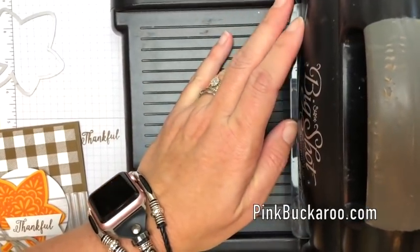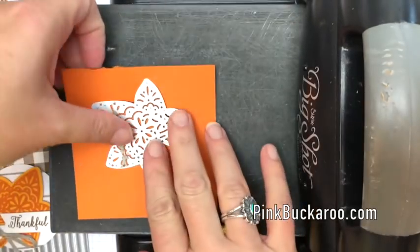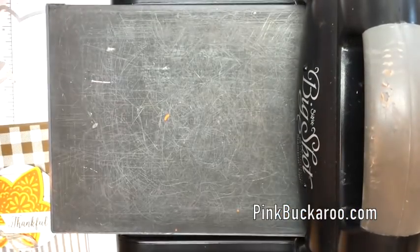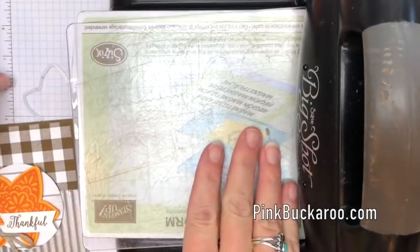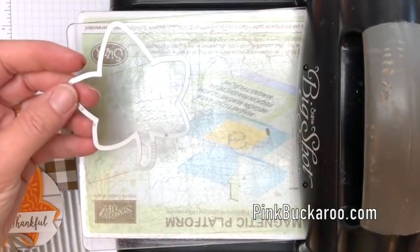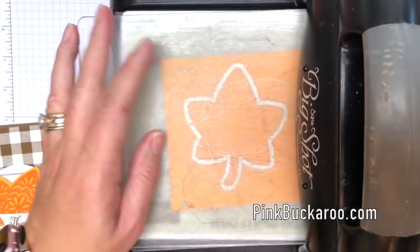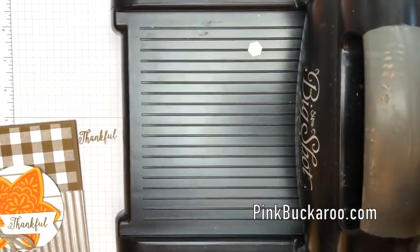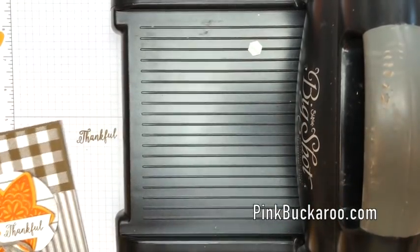I'm going to run it through actually twice and then flip it over and see what it looks like. It looks like it cut pretty well, so I'm going to set that aside. While I have this out, let's go ahead and cut the other leaf we need, which is the solid leaf from Mango Melody. We'll put that through - just a solid leaf - and then before we're really done with the Big Shot we need to do some embossing.